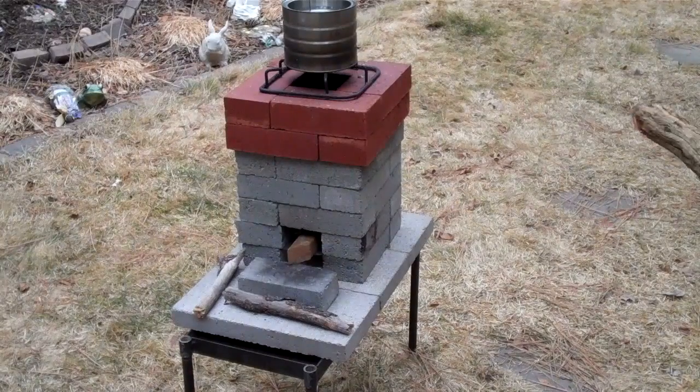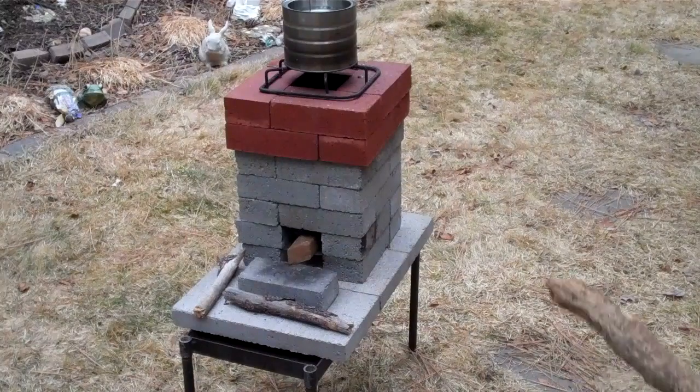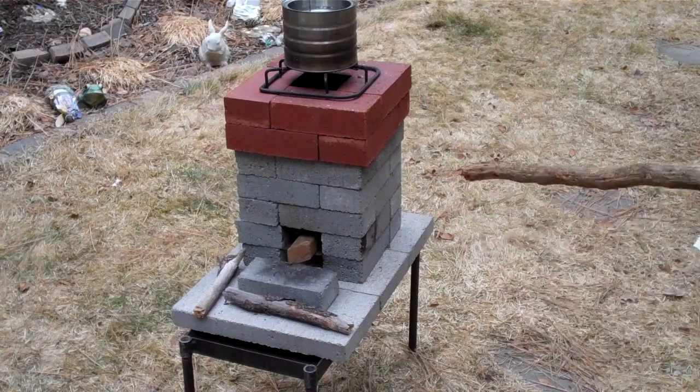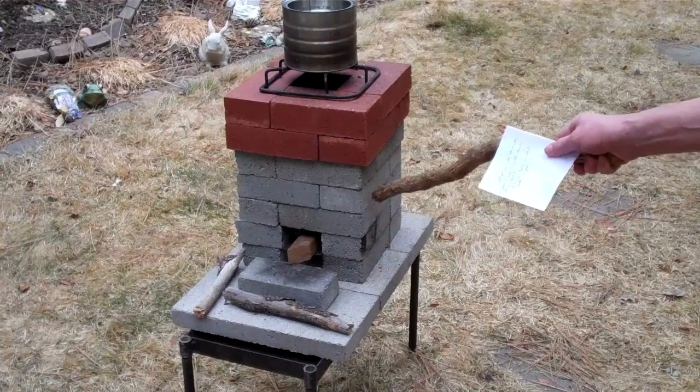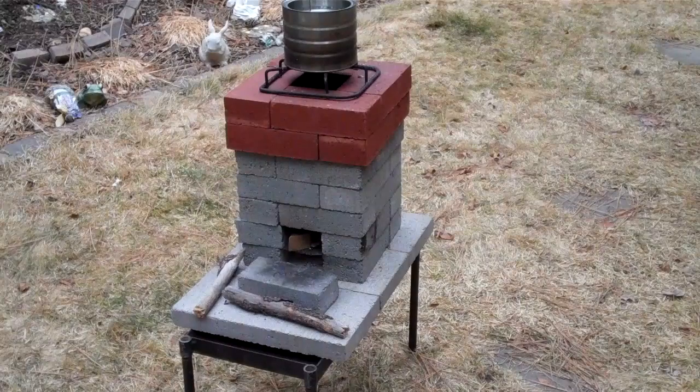I've taken the improved concrete stove and added two layers of regular bricks on top. This makes it seven high, with about four bricks in each of these layers — so that's 28. If you pull out the ones in front, that's 26. So a total of 26 bricks to make this stove.